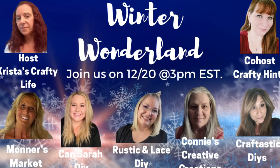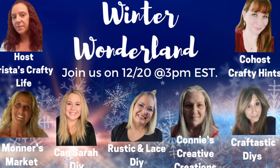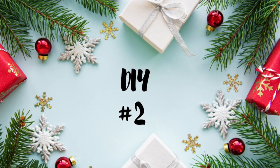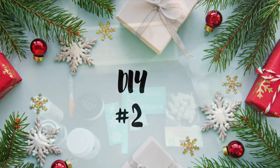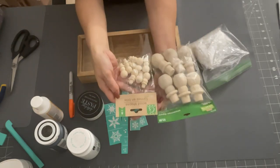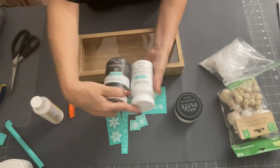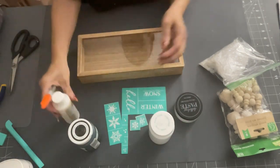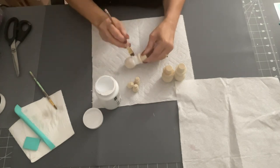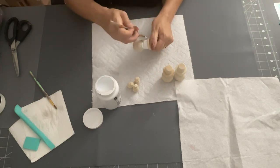Today is all about Winter Wonderland - these are winter DIYs you can have up all through your winter season. These are the lovely ladies; the playlist will be down below, and Crafty Hints' link will be down below as well. Now, DIY number two! I'm going to take this shadow box from the Dollar Spot at Target, some snowmen from Hobby Lobby at 60% off, and I'm also going to use some Chalk Couture on the outside of the window. I'll have the link to Chalk Couture down below.